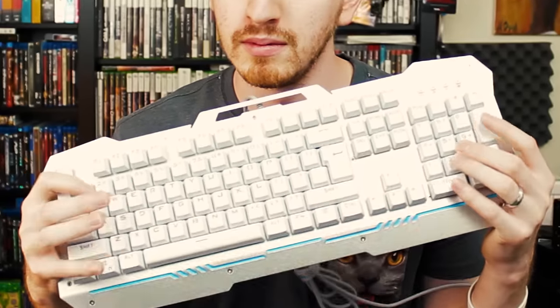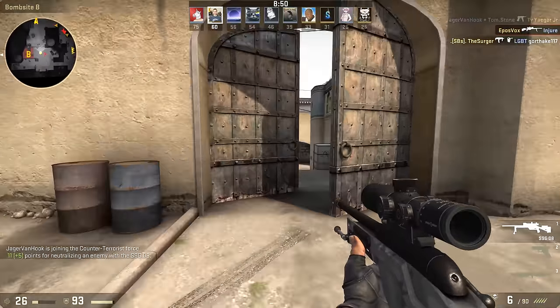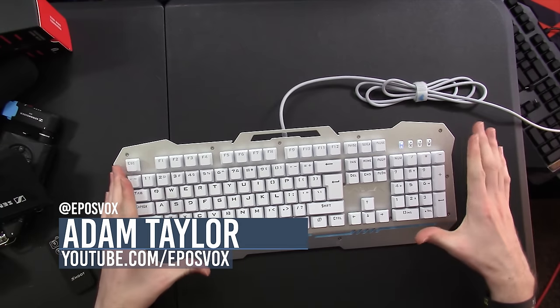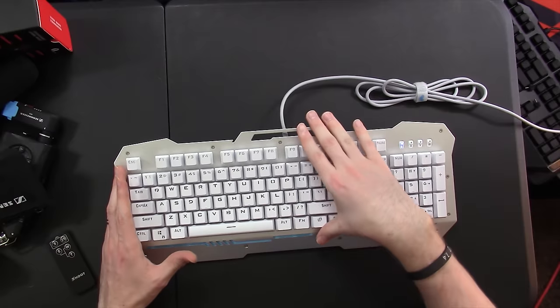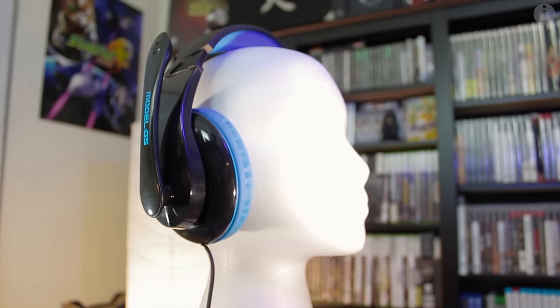It's the gaming keyboard to epitomize all gaming keyboards! How's it going everyone? AdamReposVox here, and we've got a new keyboard here in at the studio. I've actually been sitting on it for a few months now, but I'm finally getting to the review of it. This is the Aula F2009 from Afunta, who I reviewed another headset from a while back.